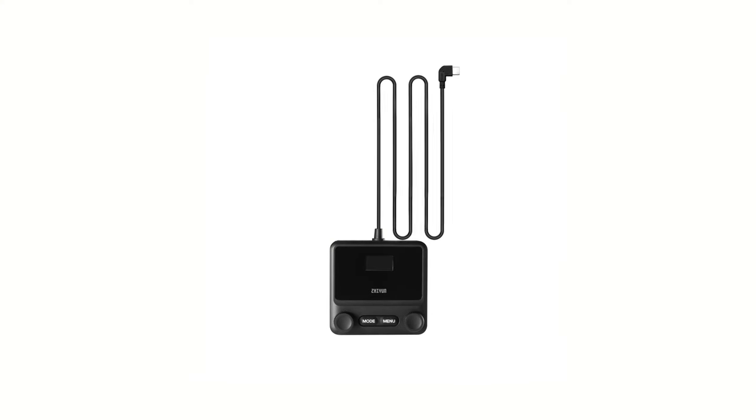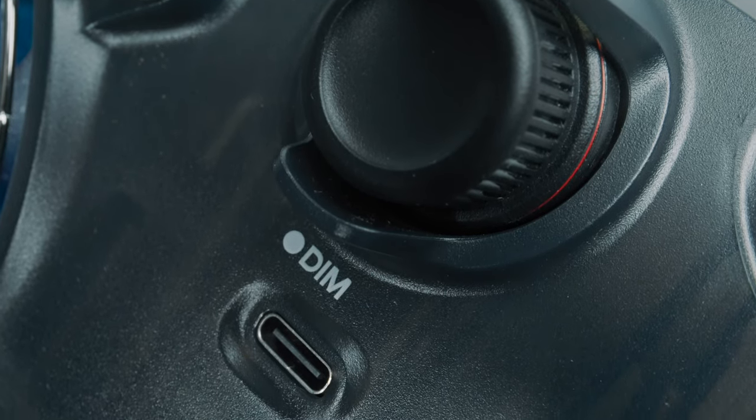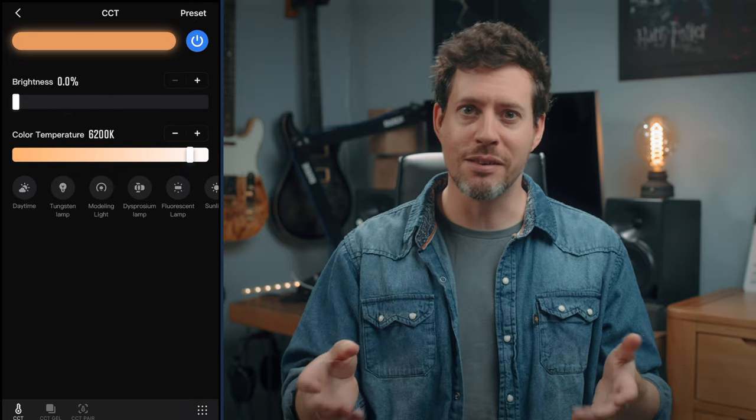Luckily, Zhiyun have some solutions for this. Firstly, there's an optional wired controller sold separately that works with all of the B-series lights and is pretty inexpensive. The other option is to use Zhiyun's ZY Vega app for your phone. The user experience is greatly improved by using this — it's kind of Zhiyun's equivalent of Aputure's Sidus Link. Lights pair pretty easily via Bluetooth and you can control multiple units, set up presets, and change all of the controls. The only thing I noticed is that you can't access the effects from the app — you'd have to use them from the unit itself.